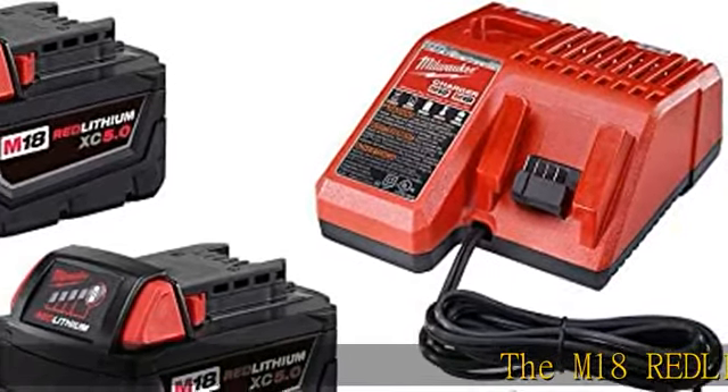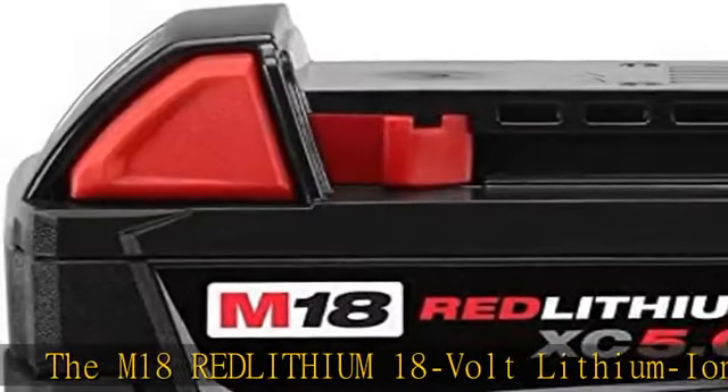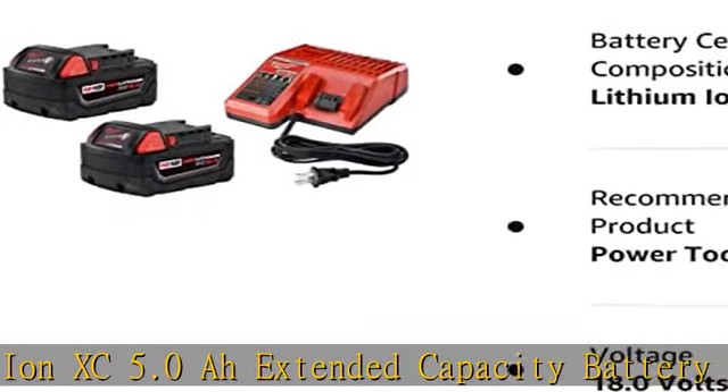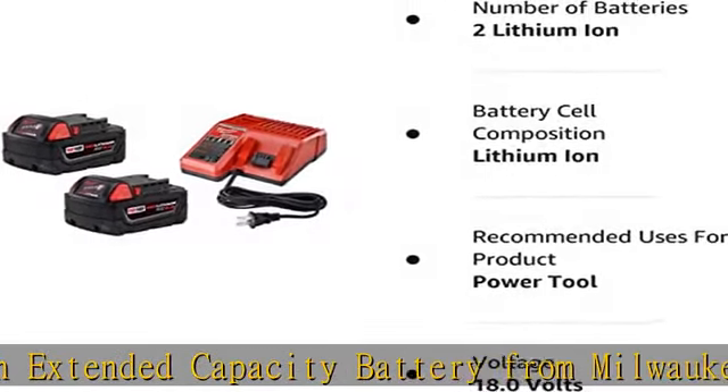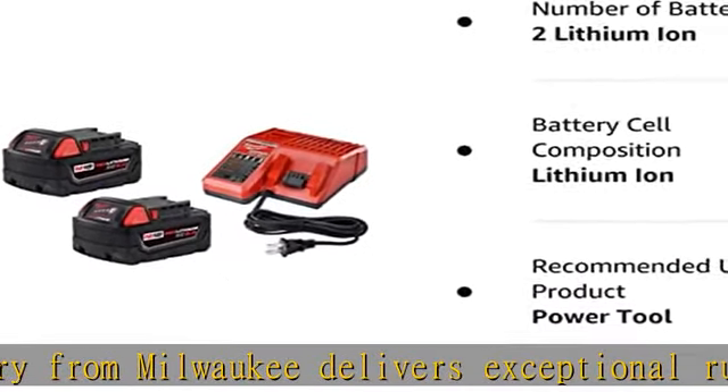The M18 REDLITHIUM M18V Lithium-Ion XC 5.0Ah Extended Capacity Battery from Milwaukee delivers exceptional runtime, power, and longevity. It features superb pack construction, electronics, and performance to furnish more work per charge and more work over the life of the pack.